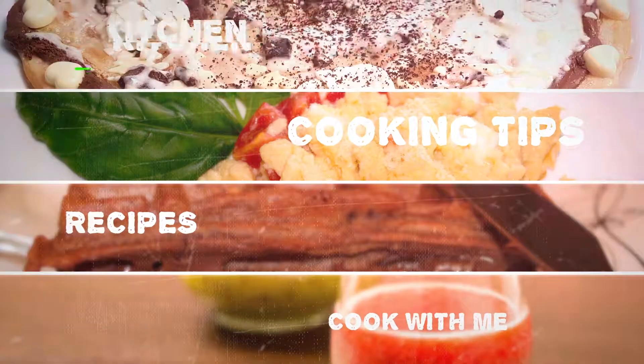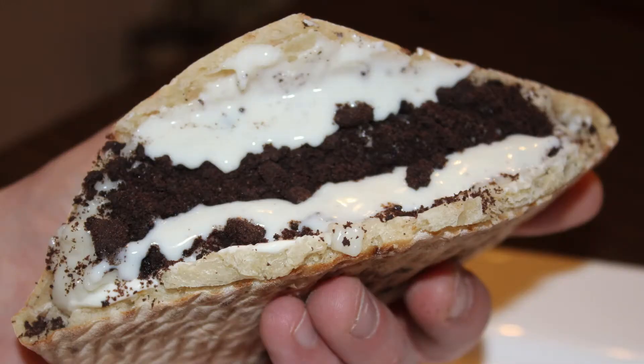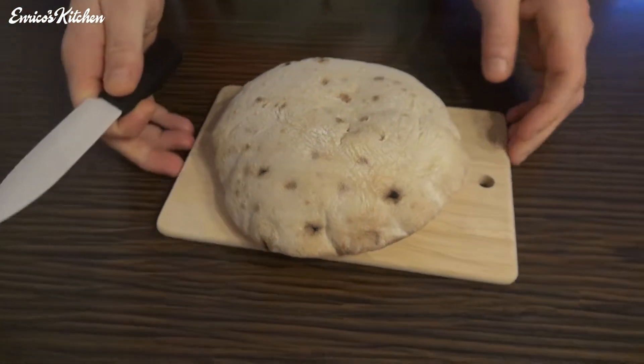Welcome to Enrico's Kitchen. We make today a very tasty Oreo Döner. Let's go!